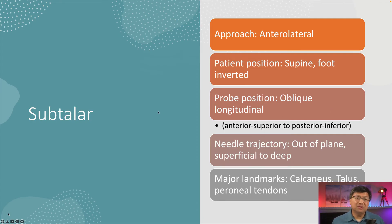The subtalar joint is probably one of the harder joints to inject, but once you learn the landmarks it's actually not that bad. We use an anterolateral approach with the foot inverted and the patient supine. The probe is obliquely oriented in a longitudinal fashion. We use an anterior superior to posterior inferior approach, and the needle trajectory is out of plane — this is one of the only times we use an out-of-plane view of the needle. We're going to go from superficial to deep in a march-down technique. The major landmarks are the calcaneus, talus, and the peroneal tendons.